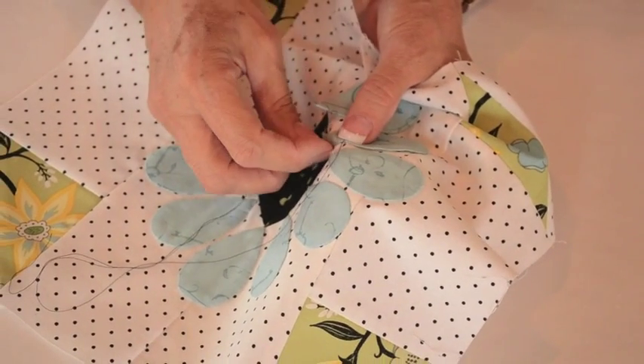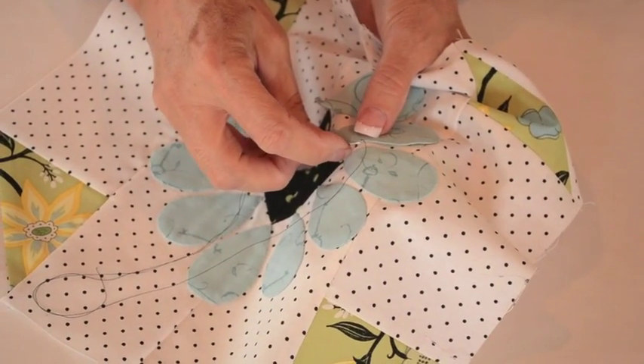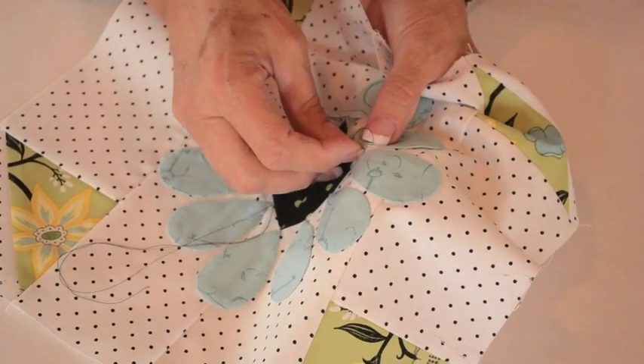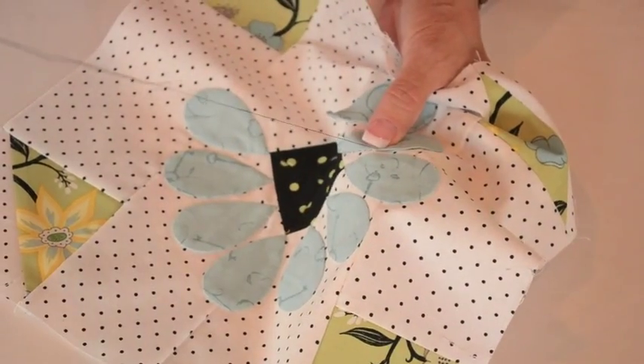I've got a polka dot on my finger and I'm going to use that to push the back of my needle as I'm stitching along. That makes it so I can be very quick. I'm going to go a little slower here so that you can see what I'm doing. That makes it so I don't get poked.